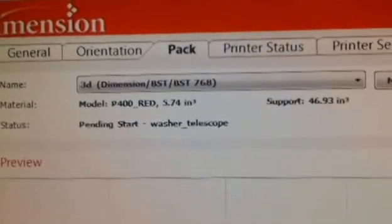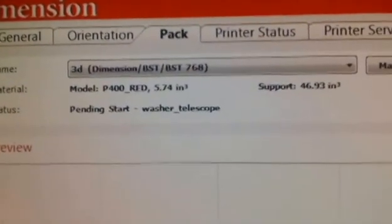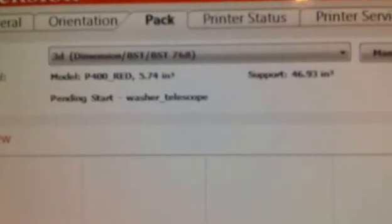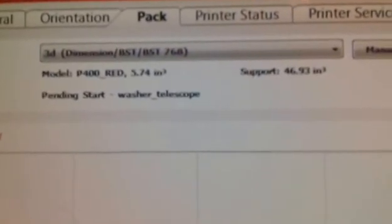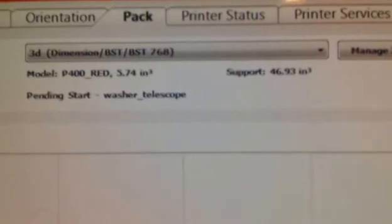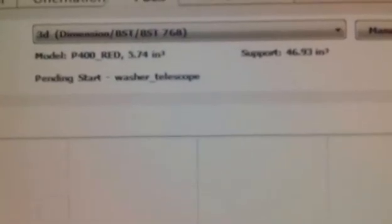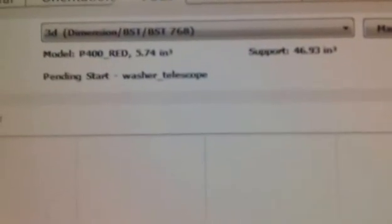It's also going to tell you how much material is left in the machine — we've got 5.74 cubic inches of our red modeling material and 46.93 cubic inches of the support. It's pending start, so it's waiting for us to go over to the machine and press the start button. Let's go over to the machine and start the part.